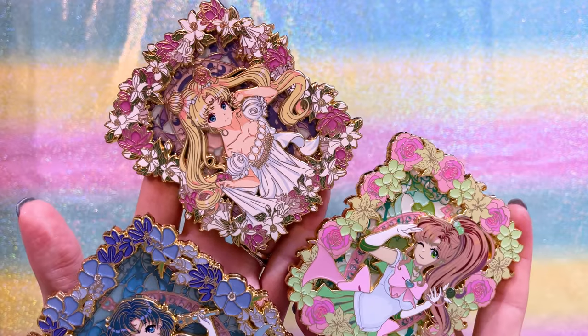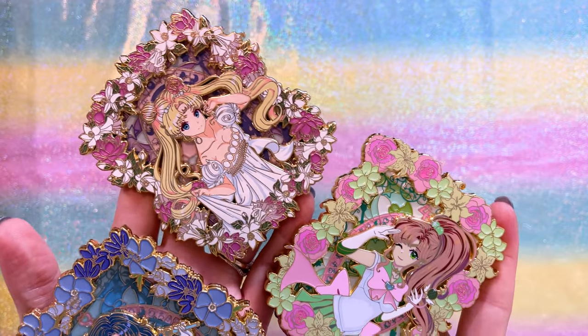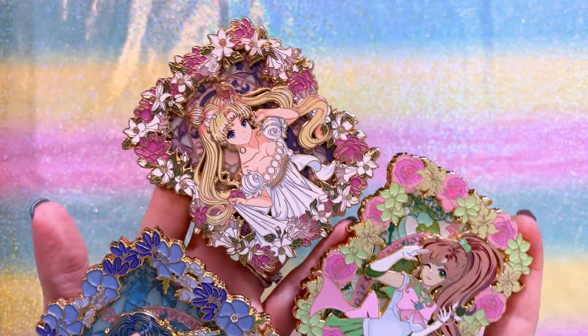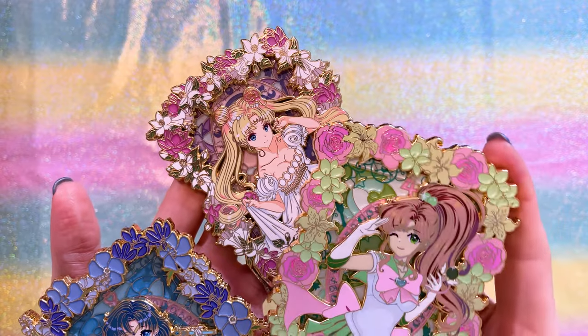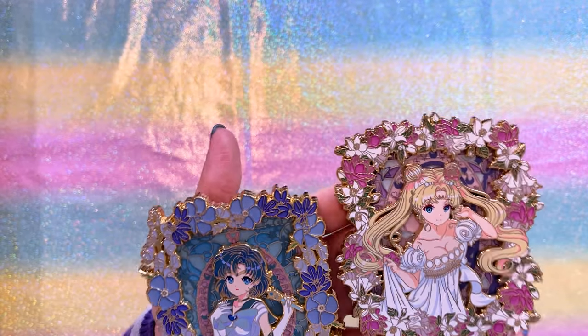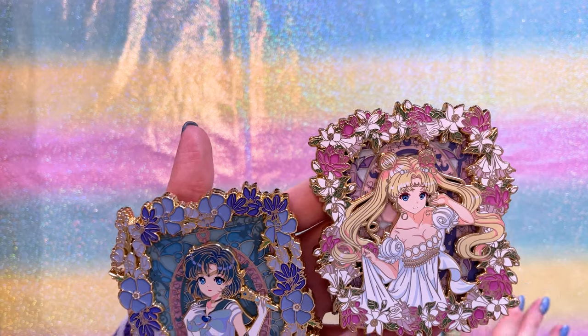These are three pins from Pastel Shooting Star's Patreon, available over the course of 2022. I have three different ones — they're from the same series, hence why they all look very similar. We have Sailor Jupiter, Princess Serenity, and Sailor Mercury. These were also available as toppers too.